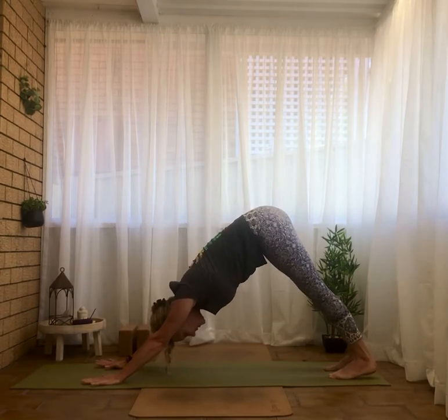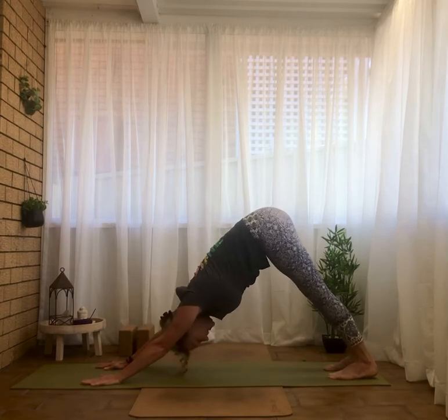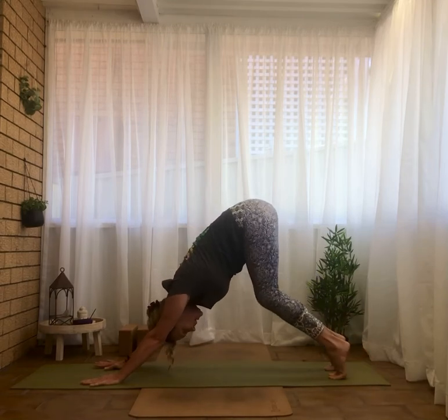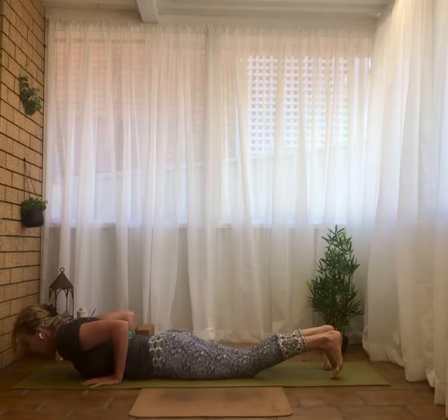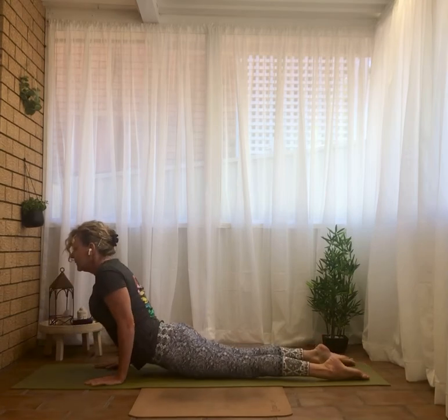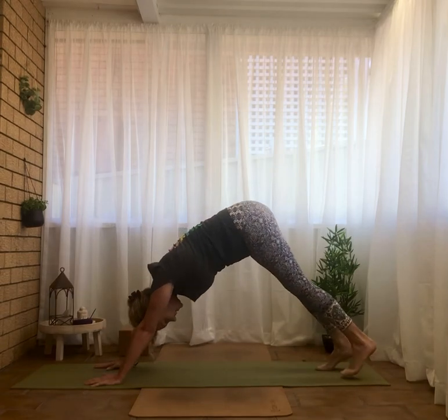Stay resting in downward dog — yes, it is a resting pose, even if it doesn't feel like it at first. Lifting, bending, wave it forward. You can modify on the knees — Chaturanga Dandasana, to cobra, upward facing dog, and back to downward facing dog.